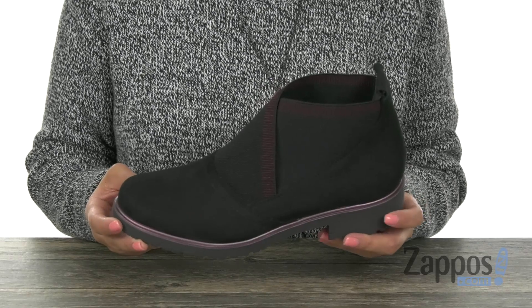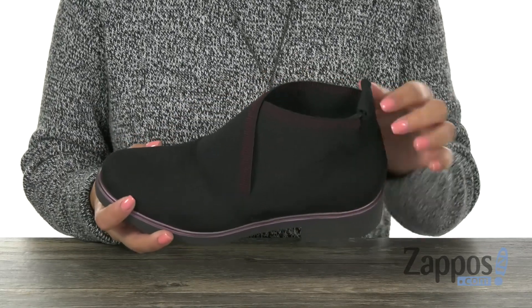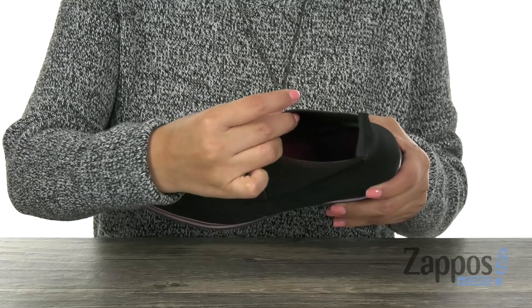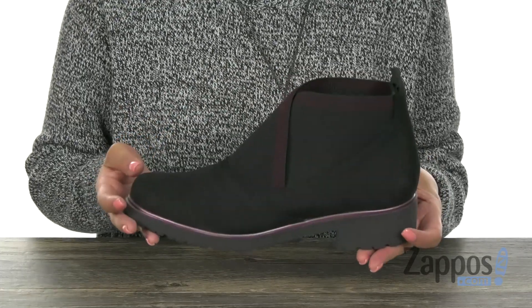Here we have this wonderful pair. It has a water-resistant Nubuck leather upper with a round toe. There is an easy slip-on style with a pull-tab on the heel for easy on and off. Inside, there are soft and moisture-wicking fabric linings with a padded footbed that's going to keep your feet nice and comfy everywhere you go.